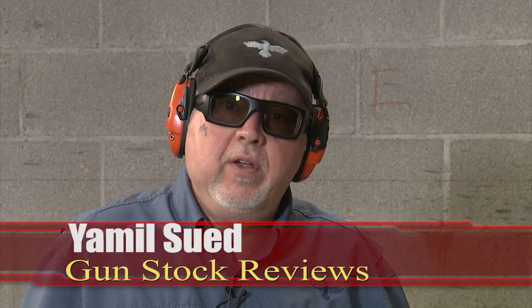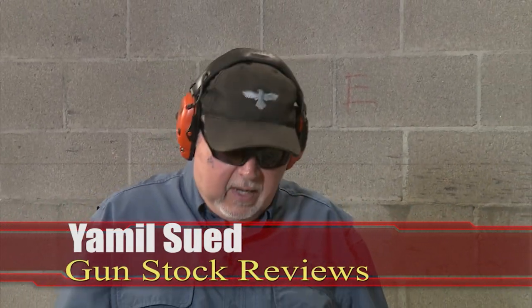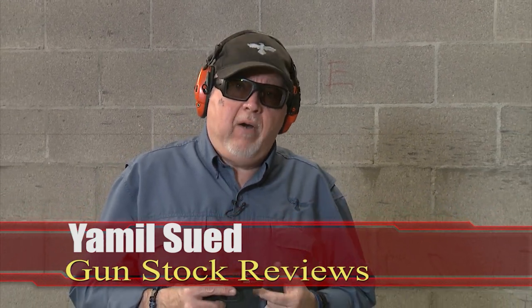Hello folks, this is Jameel Sir for Gunstruck Reviews. I'm here at C2 Tactical in Scottsdale, Arizona, my favorite indoor facility. And today we're going to talk about threaded barrels.